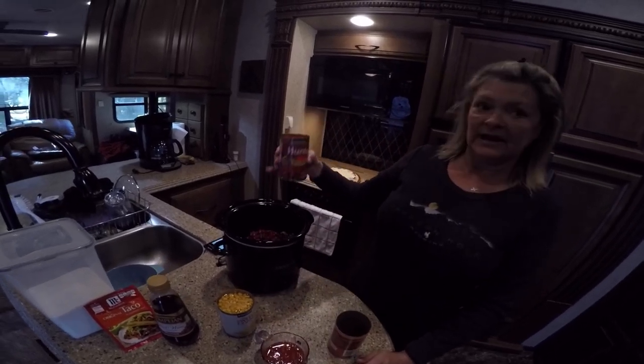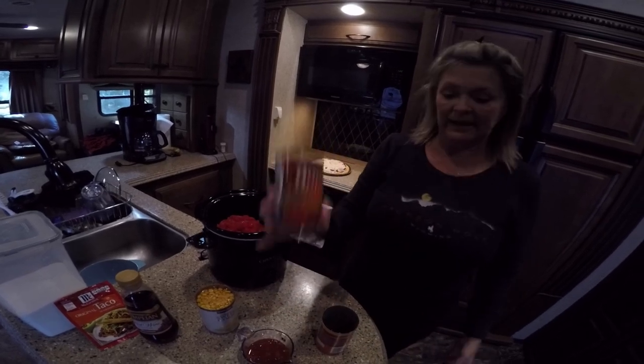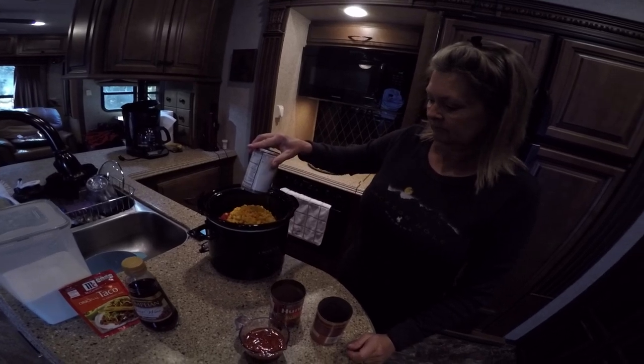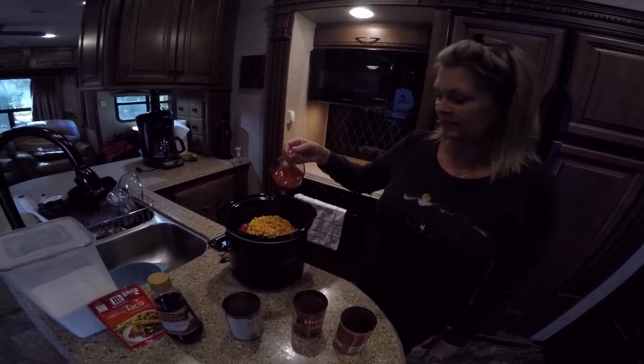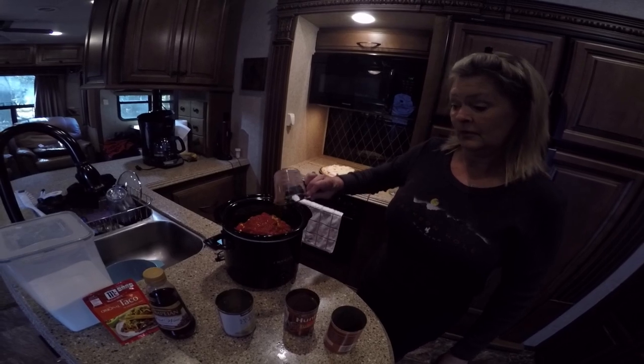One can of diced tomatoes, undrained — fifteen and a half ounces. Sweet corn, regular can, undrained. A half a cup of salsa, and I have some homemade salsa, so I'm going to use some of this. We're going to see how this is, which should be pretty good.